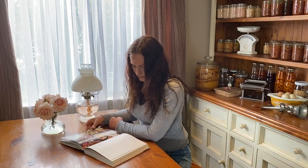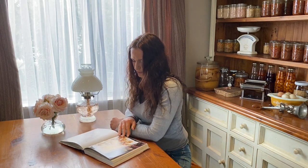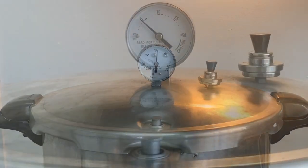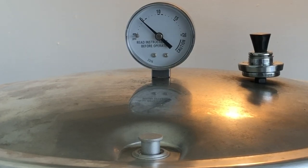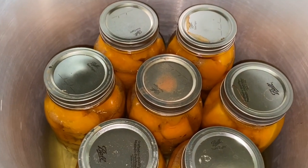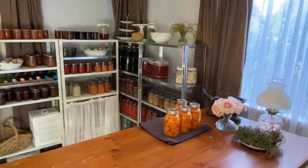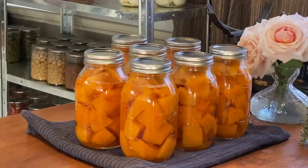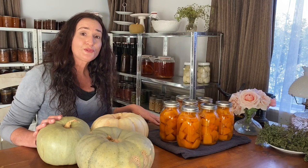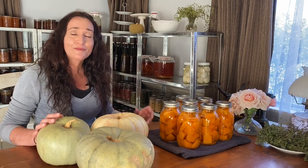Stay nearby your canner so you can see what's going on. If you're following your dial gauge, watch it; if you're listening to your weighted gauge, listen to it. You want to stay in the room to make sure it doesn't drop below pressure. Once your 90 minutes is up, turn the stovetop off and depressurize your canner back to zero. Once depressurized, wait five minutes with the lid on. Then carefully remove the lid — remember there's going to be a lot of hot steam still, so open it away from you. Leave the jars in the canner for another ten minutes, then carefully remove your jars. My jars are on a wooden board to protect the table, and on top of that is a tea towel to protect the hot jars from going onto a cold surface, which could cause them to crack and explode.